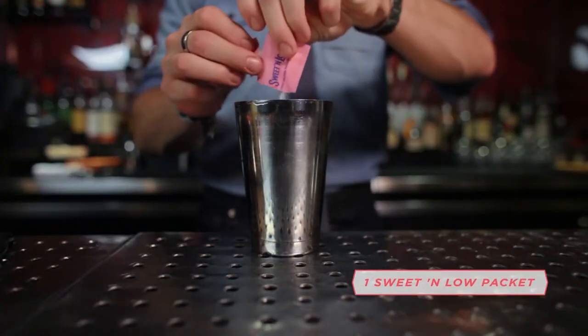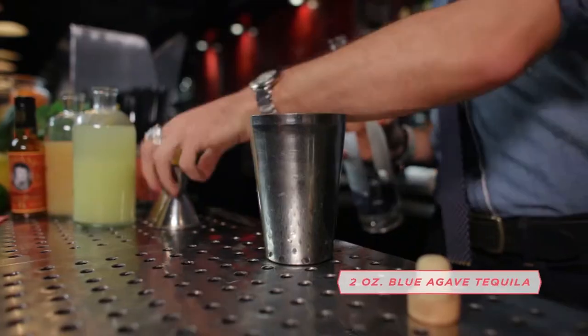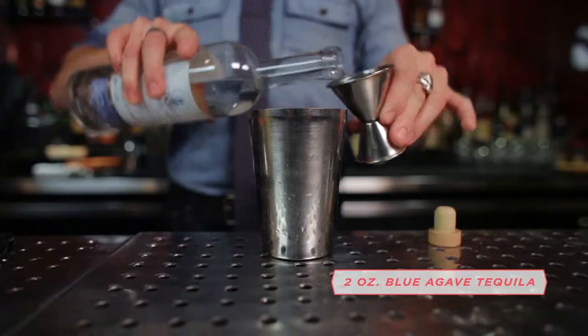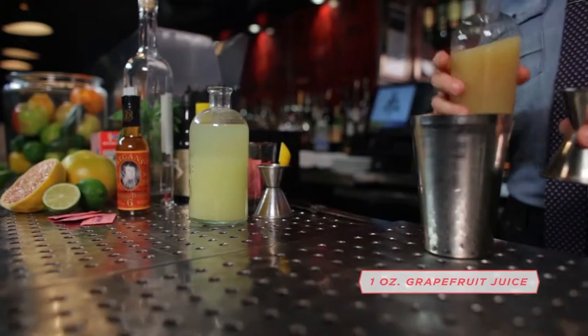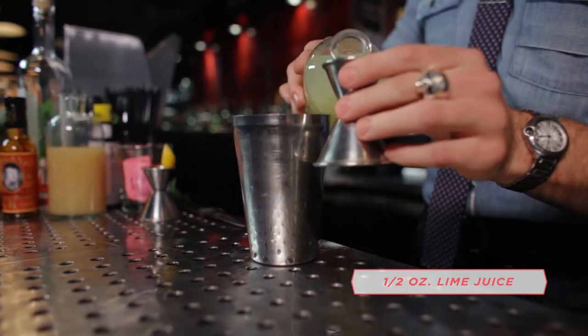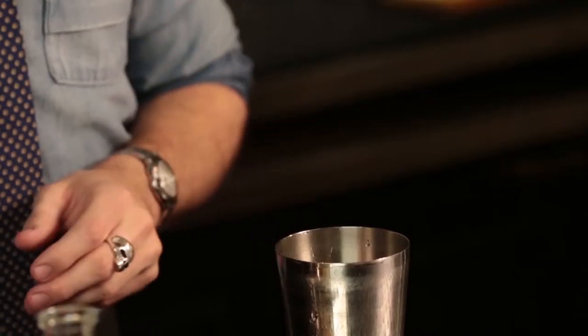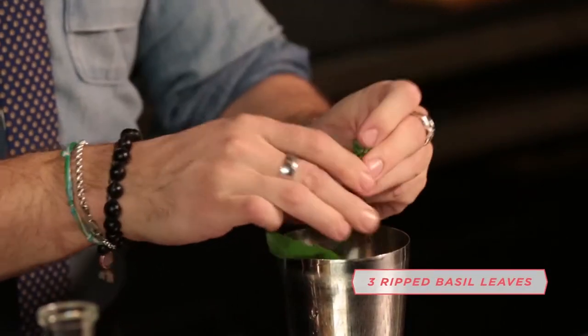I'm going to use my favorite zero-calorie sweetener, Sweet & Low, because as we all know, the sweeter the better. I'm going to use a nice healthy pour of 100% blue agave tequila, an ounce of fresh-squeezed grapefruit juice, half an ounce of lime juice, two dashes of orange bitters to give it a savory bit of flavor, and three pieces of ripped basil leaf.